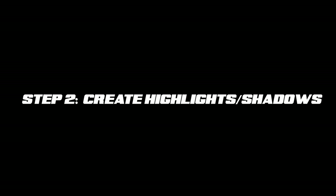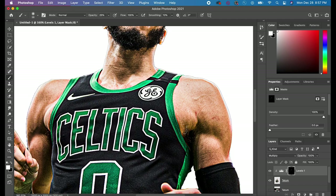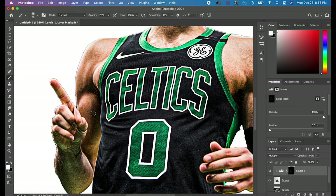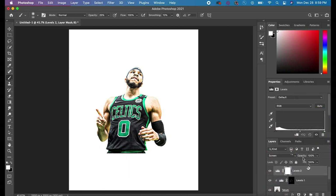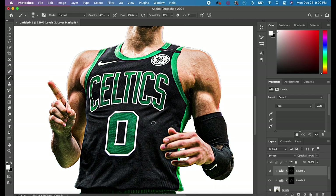The second step is to create highlights and darken some of the shadows. Make a Levels adjustment and paint over the dark spots with the blend mode set to Multiply. Invert your mask by hitting Command+I and then paint back on with the white paintbrush. Then to brighten the outsides of the player, make another Levels adjustment set to Screen blend mode and paint back on those highlights.